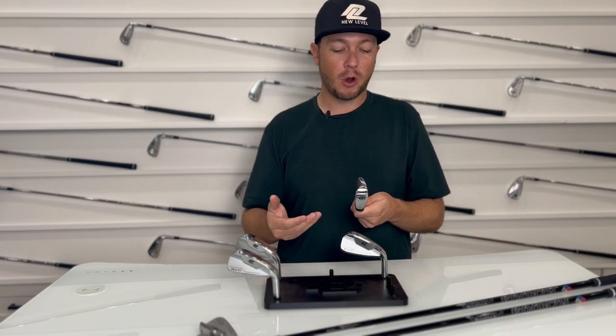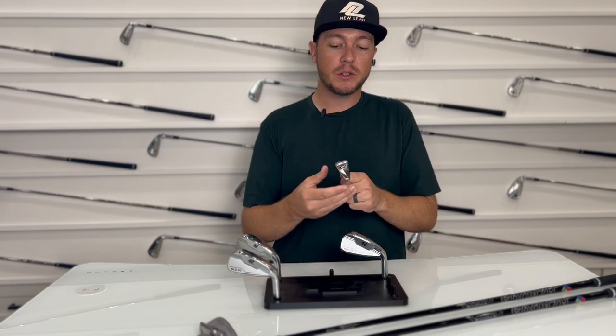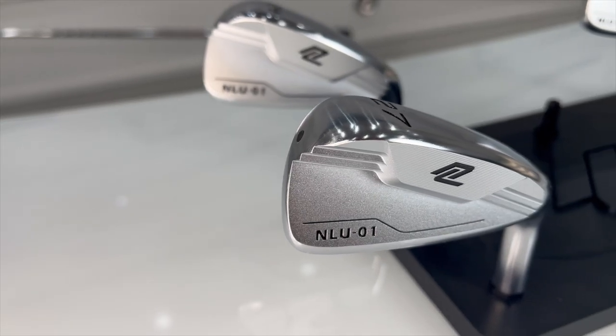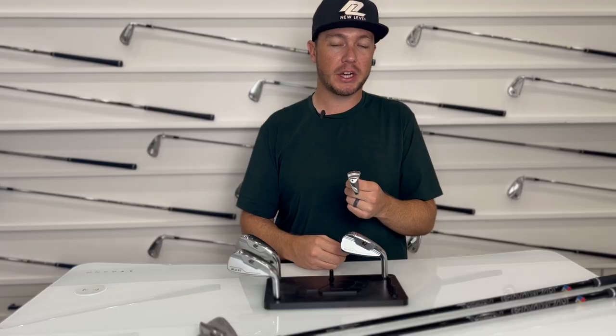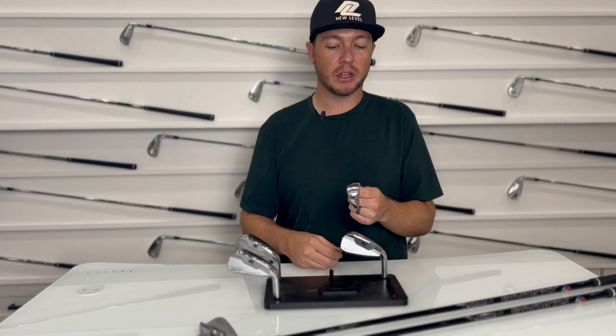That said, we still get incredible feedback about the feel of this club — in most of our opinion it's the best feeling driving iron out there. Being a two-piece, you get a little bit bigger overall profile and a wider sole for that awesome turf interaction. The last thing you want is a utility digging into the ground and not getting through the turf.